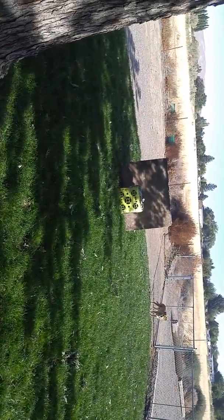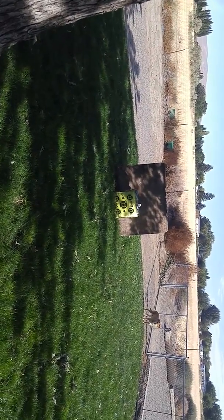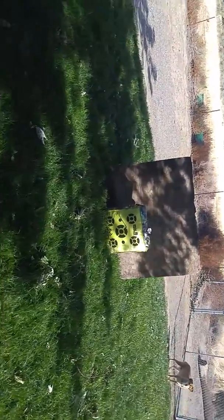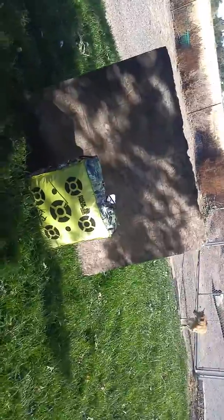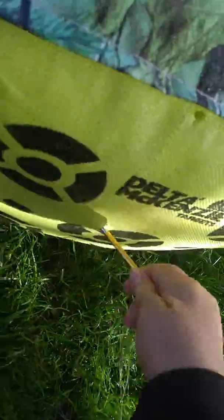That one was almost in the bullseye — right above it to the left, literally right above it to the left. Right there, and it's missing a flight.